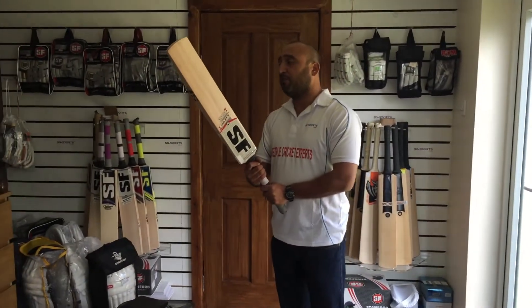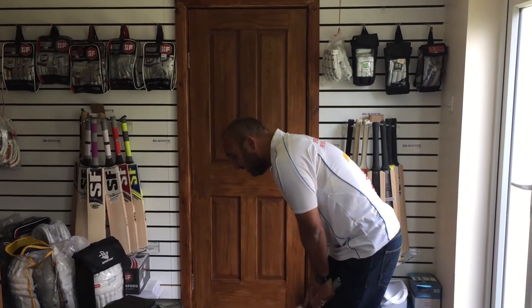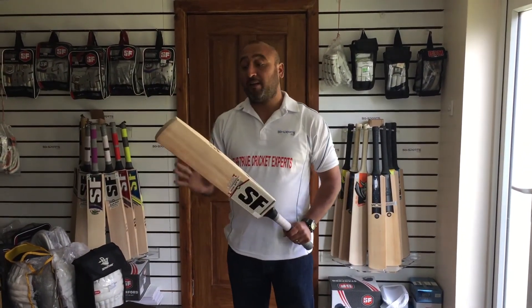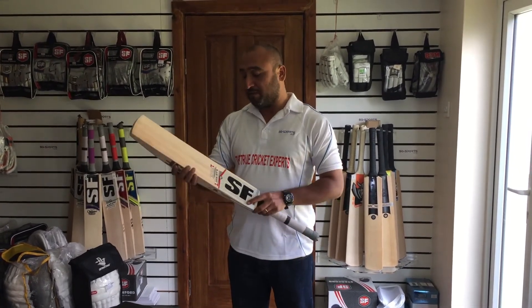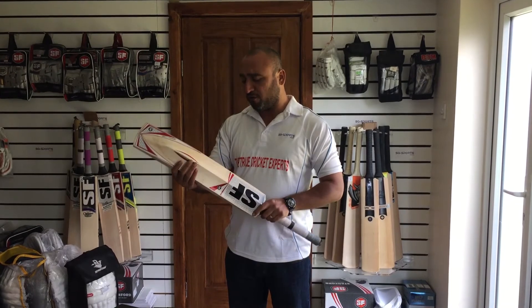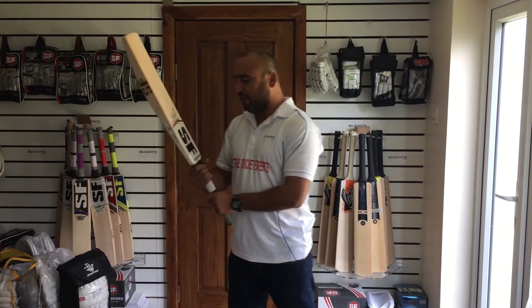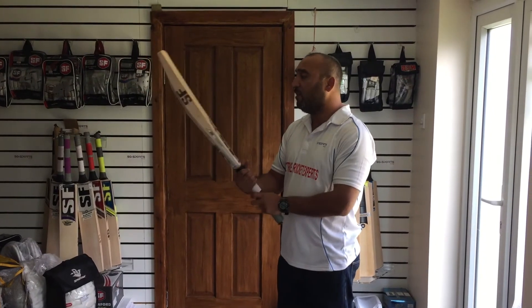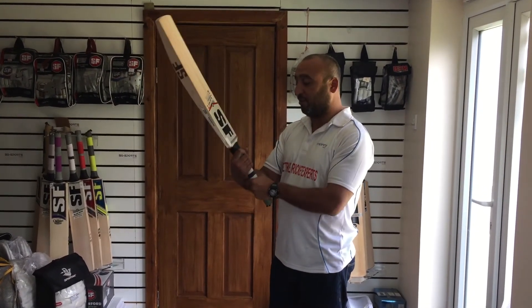I mentioned in my last videos that I like to use light bats that feel light in my hand. And don't get me wrong — if the bat is heavy, I will tell you it's heavy. But this feels light. With the massive edges, quite a lot of grains, new shape — very, very well balanced. Nice handle. I don't need another grip on this one personally, I've got small hands anyway.